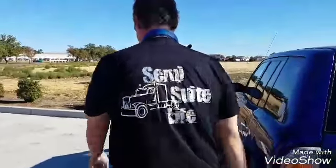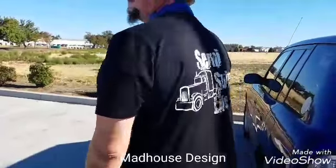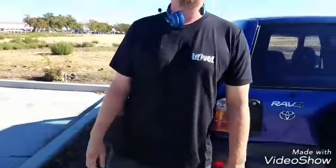Hey everybody! I wanted to show you James's new shirt — check this out. Our friend Jessica of Madhouse Designs made these. I'll show you mine in a second, but that's James's, looking good.